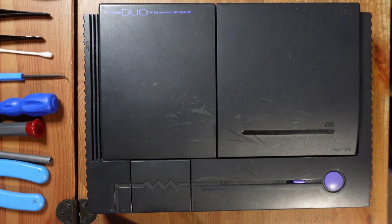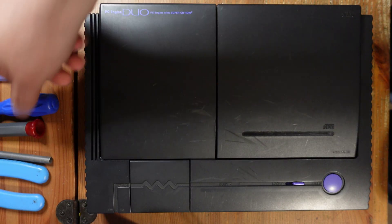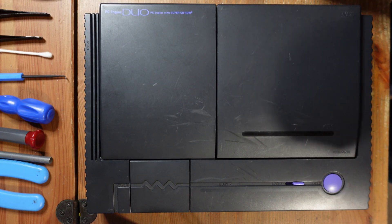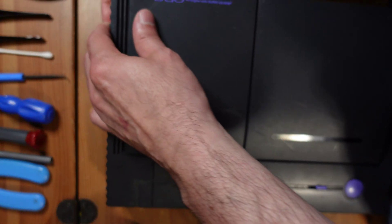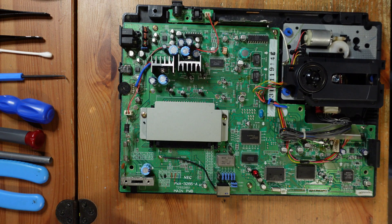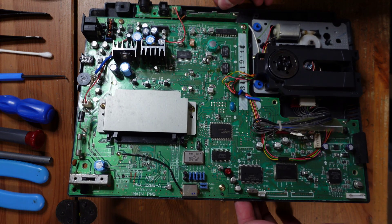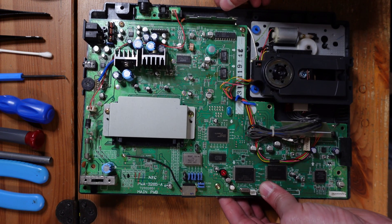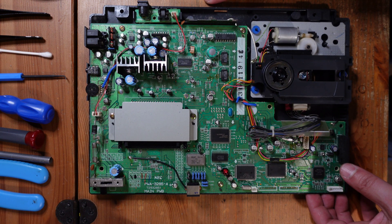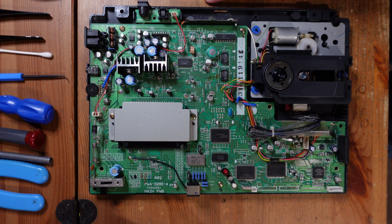Taking these apart is really not that difficult. There are five security screws on the underside, and they're a little different depending on the region — in the United States there are game bit screws, in Japan there are security bit screws. Either way, you can get drill bits to take those off. Once that's done the top comes right off, and I can tell this one is completely original — nothing's ever been done to it. There are only a few more screws around the board to remove.